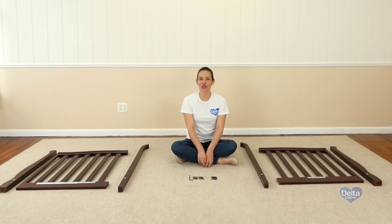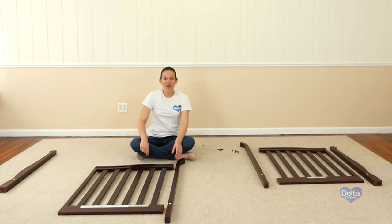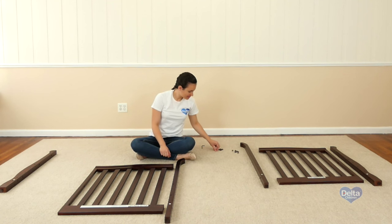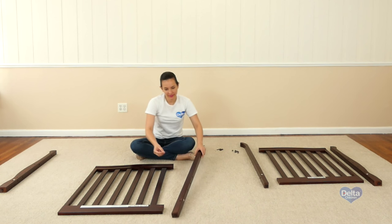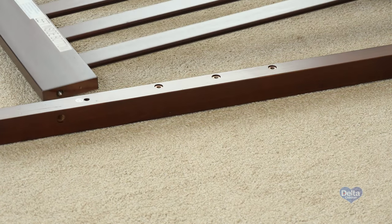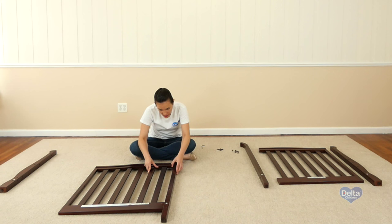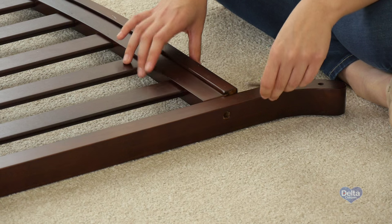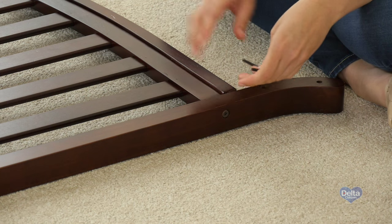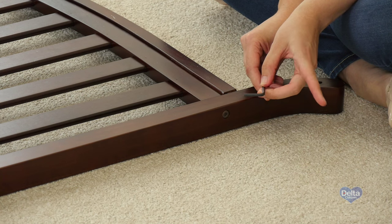The first step is to attach the legs to the crib ends. For this you will need six 40mm bolts, four 45mm bolts, two metal pins, and the provided Allen wrench. Remember to always use the labels as guidance. Remember to use the short side of the Allen wrench to tighten the bolt.